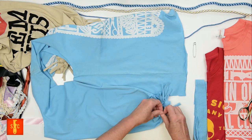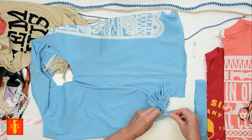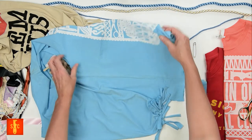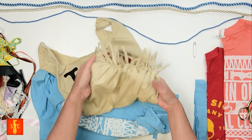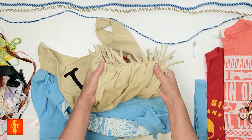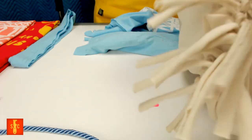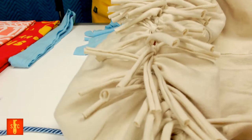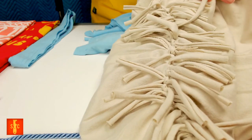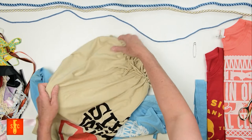Obviously you would do this across your whole bag, across the whole blank. But what you end up with is this really awesome fringed hem at the bottom, and surprisingly there are no holes or gaps for things to fall through. That looks pretty awesome!